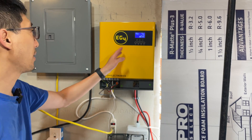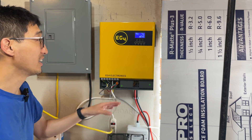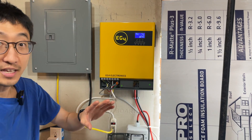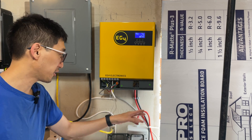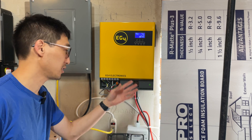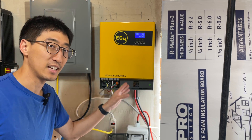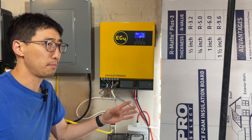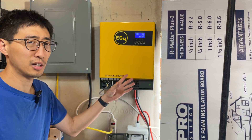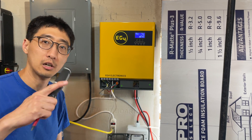This thing is made by EG4 and distributed by them. It's actually a really good deal because it comes with cables you'd otherwise need to purchase separately, a breaker, a communications cable, and pretty much everything you need to get going besides the batteries and solar panels. For $675 for all of this, it's actually a really great deal. So without jibber-jabbering too much longer, let's go take a look at it.